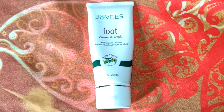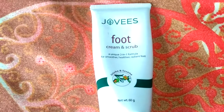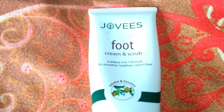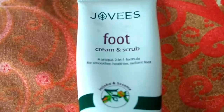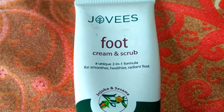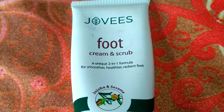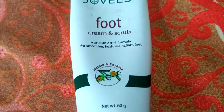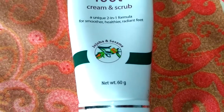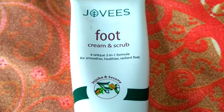It's a common problem, so I bought this a few days ago after reading that it is a two-in-one product. It is a foot scrub but also a foot cream. Isn't it great — at the price of one, we get two products? It is from Jovis, as you are seeing, which makes herbal products.